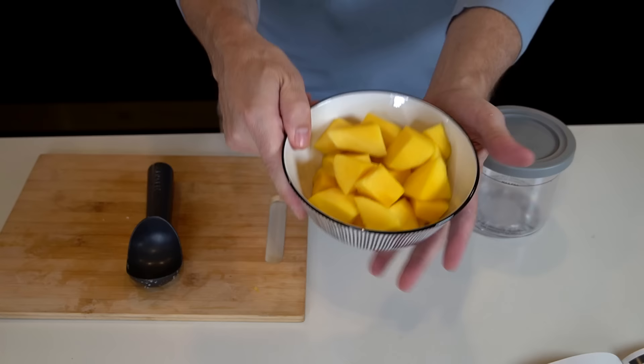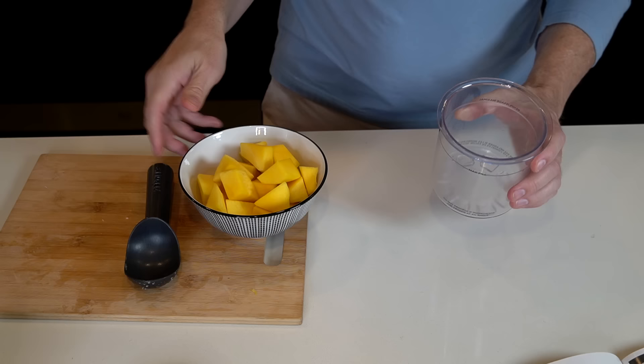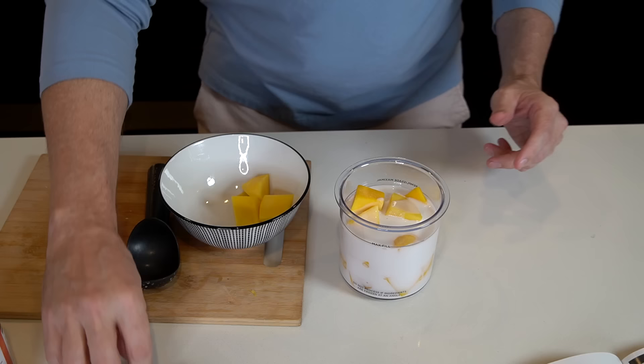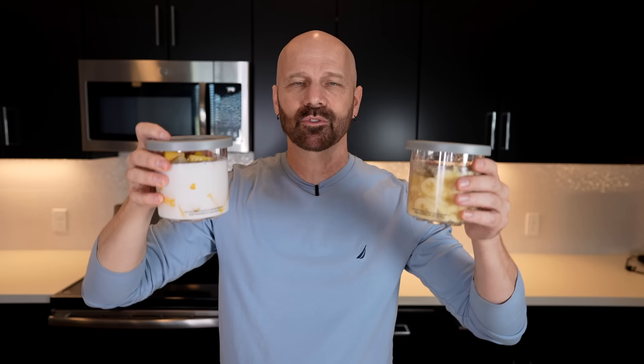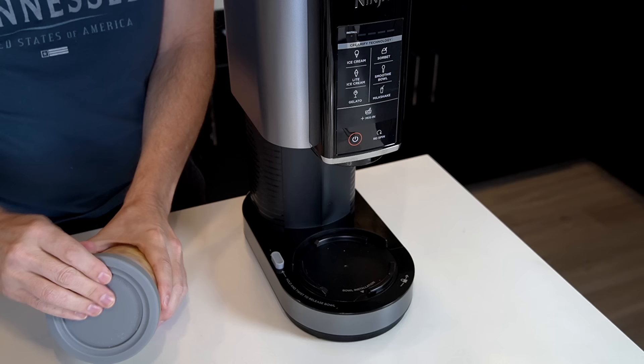Next up is a coconut mango smoothie bowl — only two ingredients. I've got fresh mango cut to approximately one inch pieces as the recipe calls for, and some coconut milk that I've stirred. Fill the pint with mango pieces, then cover the mangoes with the coconut milk. Both pints go in the freezer for 24 hours. It's been 24 hours — they're both out of the freezer, both hard as a rock.